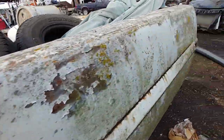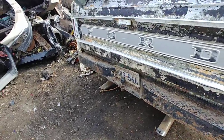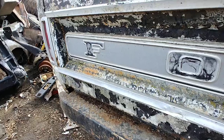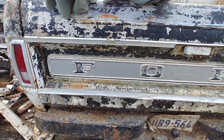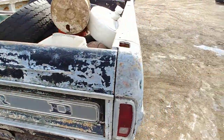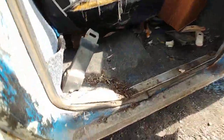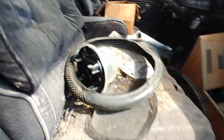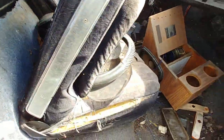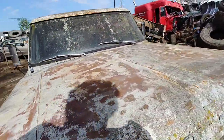Oh, we got some rust there. Got a little ding there, but I'd say this tailgate is in good shape. That trim piece looks pretty good too. Nothing back here but the gas tank — just cracked right there.